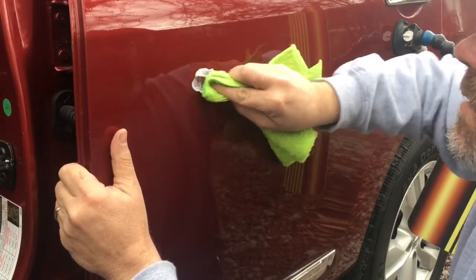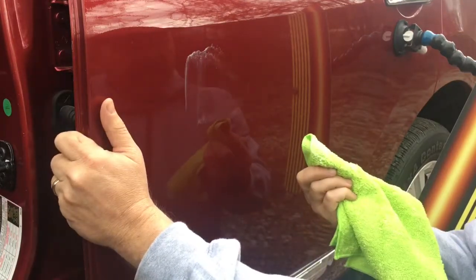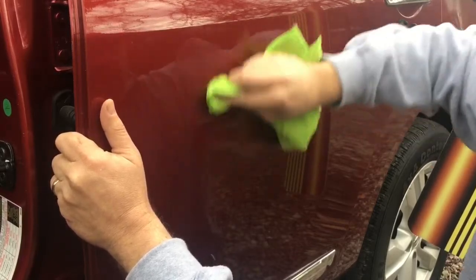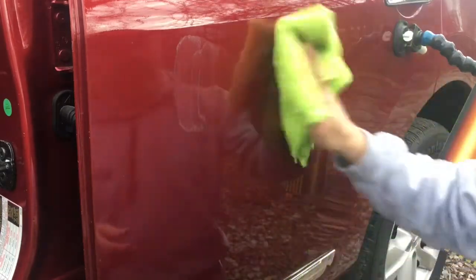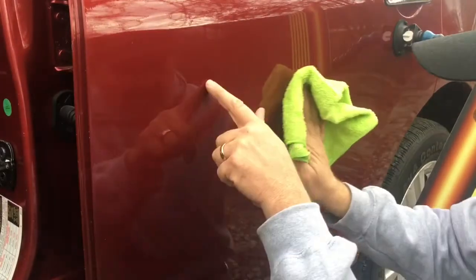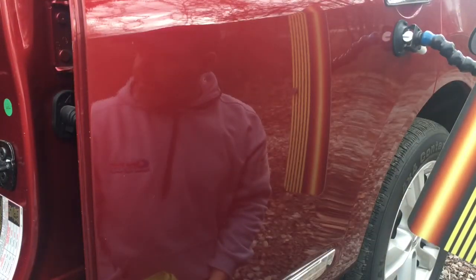I'm going a little bit faster to create a little bit of heat. A lot of these professional grade compounds rely on heat to do the cleaning for them. Make sure I've got a nice clean dry area on my towel — and that's how you take out a little bit of paint mar.